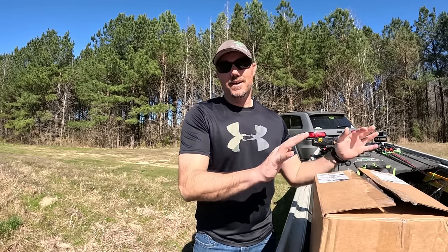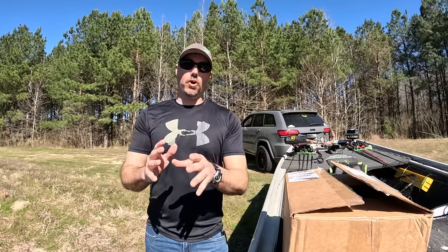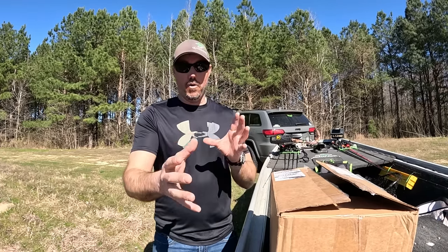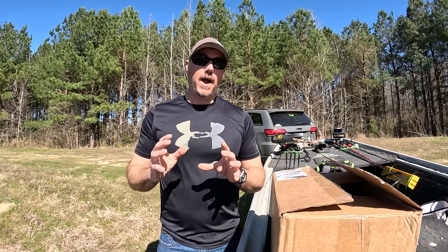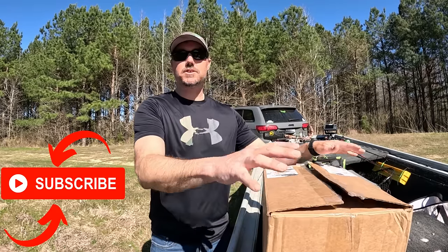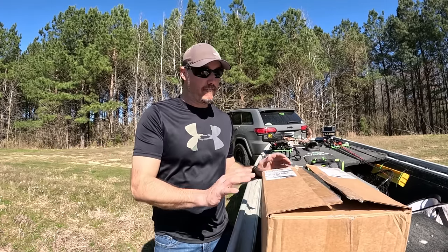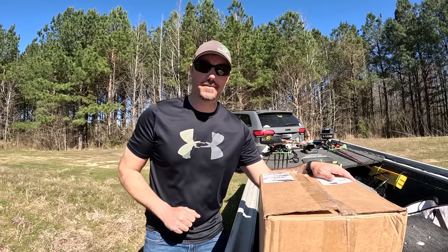I have a huge box of brand new Mock soft plastics right here. I'm gonna pull them out, show you all the new packaging and some of the new baits — what they are, some of the colors. They're exclusively available right now at Tackle Warehouse only, and I have a code in the description you can click to go right there and purchase these baits. I'm gonna open up this box, show them to y'all, and then we're gonna back the boat in and catch some fish on them.